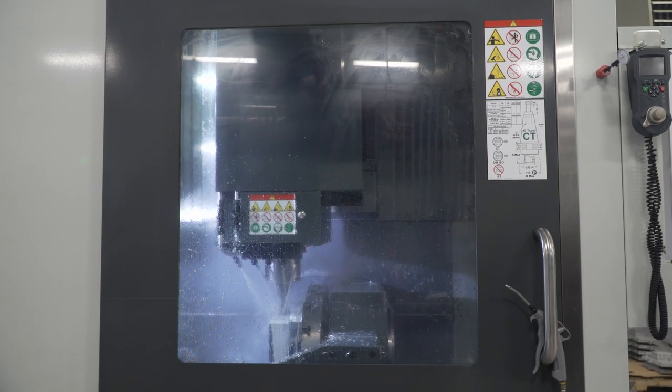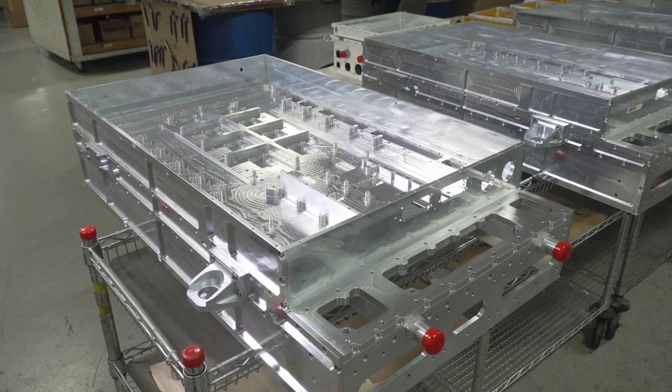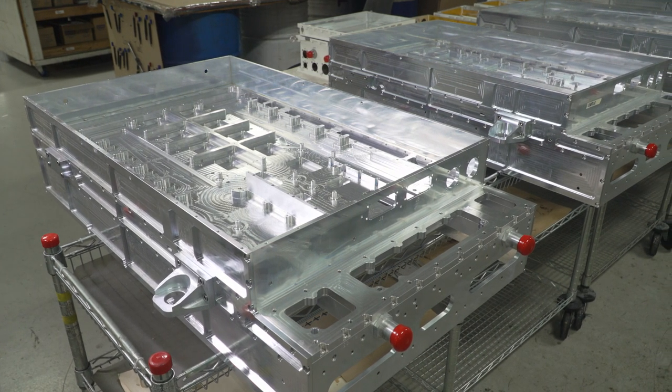5-axis machining centers allow us to combine operations. Once we've done that, we minimize the tolerance stack-up from loading and reloading parts, and that makes our quality better — we're able to make much more accurate parts.